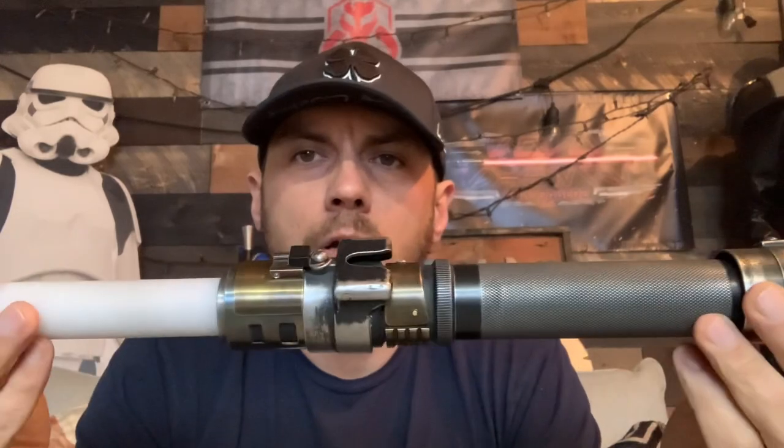Hey, what's up Tony — this is a quick demo video for you for your corn horn saber. We're going to start with this saber all the way installed, so it's got a blade in it, it's got a battery in it. We'll show you the functions and then we'll break it down — kind of the reverse of what I normally do.